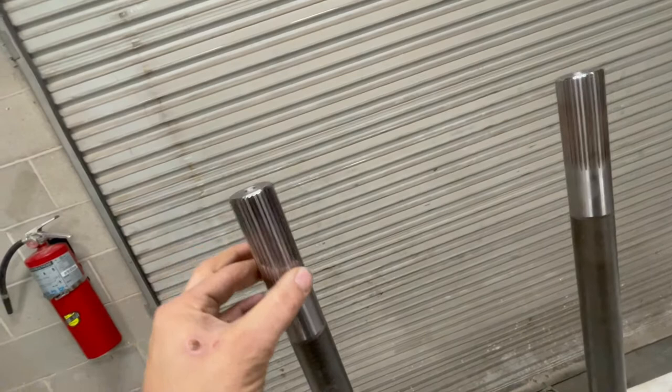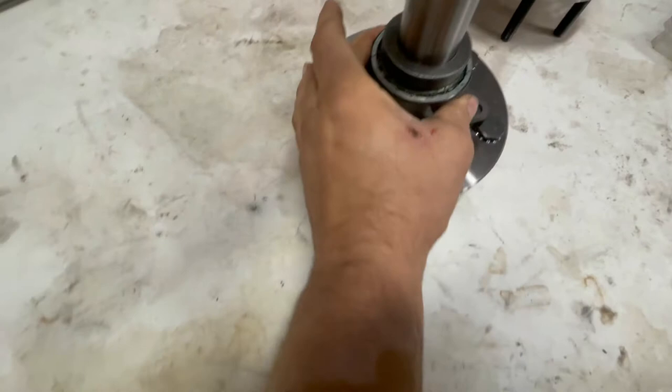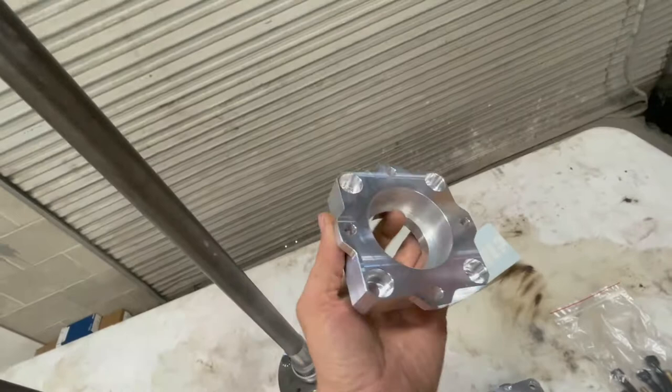These are Dutchman axles from Dutchman Motorsports up out of Idaho. These are their chrome-moly 33-spline axles set up for C-clip eliminators. One thing that's a little different is they're running a roller taper bearing instead of just a straight roller bearing — something I don't see a lot in C-clip eliminator setups. They said they've had really good luck with these. We also have their billet backing plates, hardware kit, and some lug nuts.